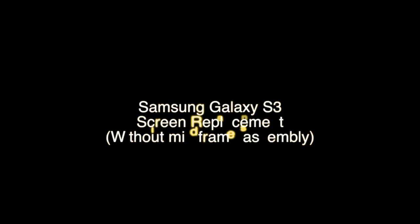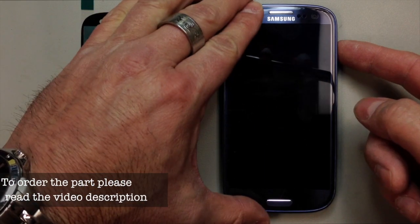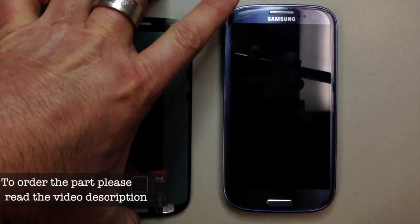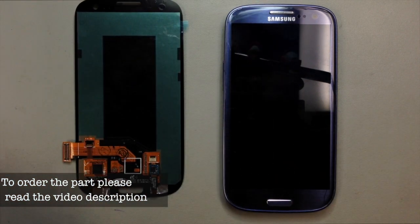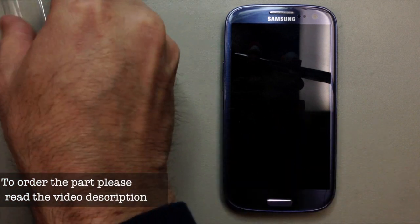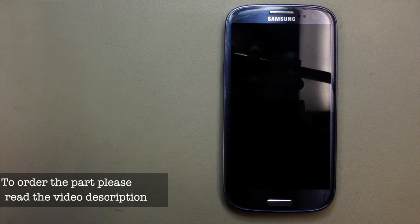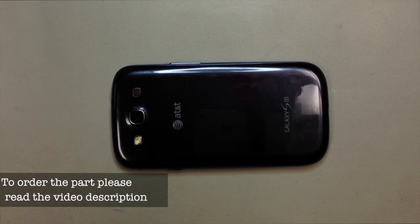I've had a few people ask me how to replace the AMOLED display on an S3 without having to purchase the entire front assembly, so I'm going to demonstrate that for you today. You can see this one actually has a broken AMOLED as well as the digitizer lens. Normally I like to do this with the entire assembly, but this time we're just going to pull this all off of the mid-frame and install that one component. It'll save you a few dollars, but this is up to you — whichever way you want to do it. They both work fine.